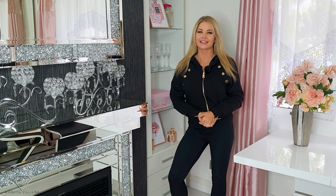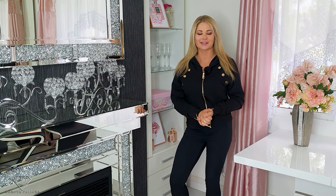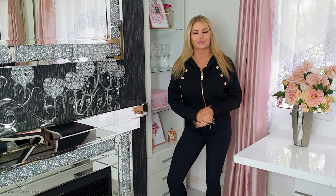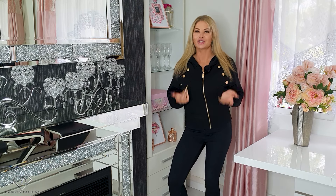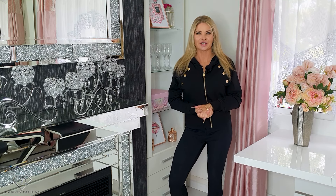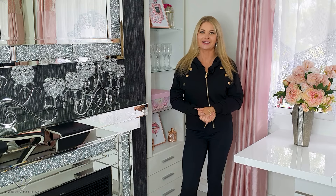Hi everyone, Dorota Palicka, international nail artist and educator here. Today we are going to be playing with some Halloween nail art and it's actually fun to do. I hope you're thinking the same. Thank you so much guys for every like, comment and share on this channel, and also for all the orders coming in and messages. Let's start!